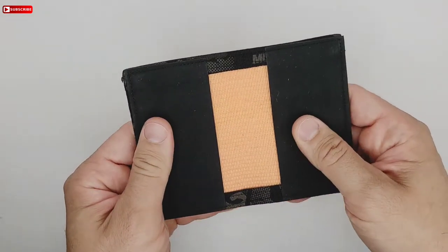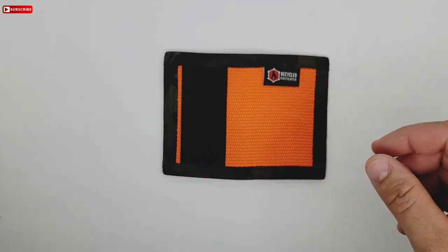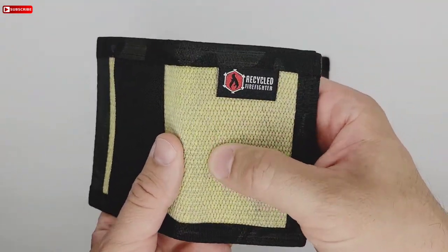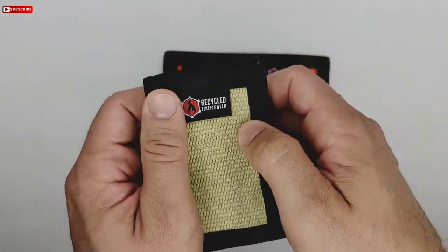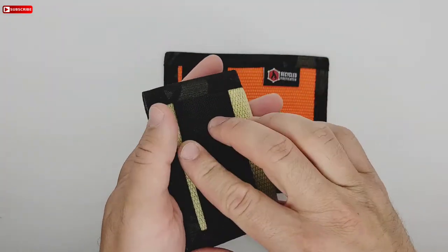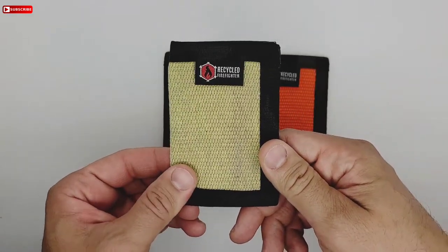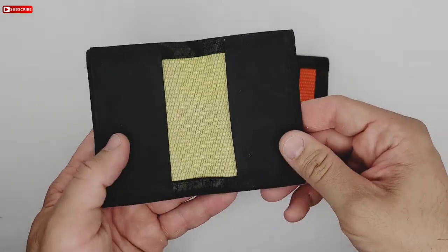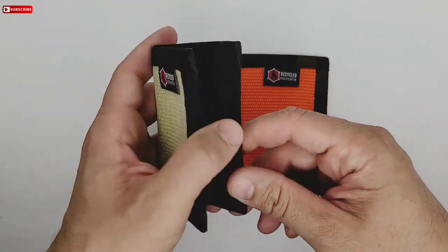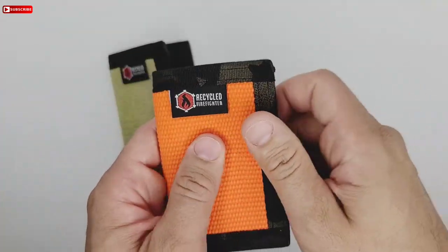I actually have one in yellow that I can show you that I purchased recently — it's like a dirty yellow fire hose. It's already broken in, as you can see. I've been putting my cards in there and I definitely love this wallet. It's a very nice minimalist wallet to have, and I've been using it for about a month or two. Now I got the orange one.